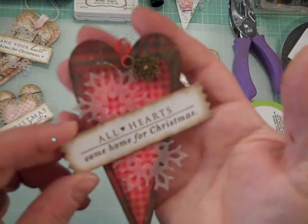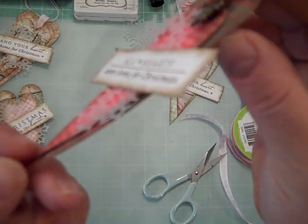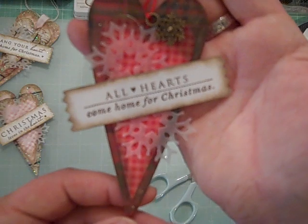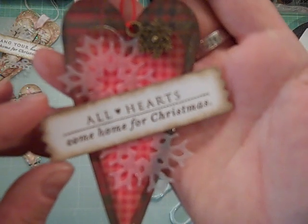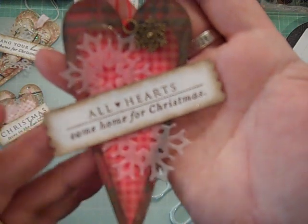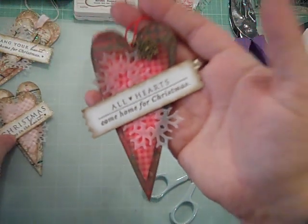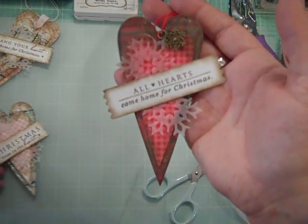I added a little charm — you could add anything you want to decorate the tag. This is a layered tag; I have foam dots in between the hearts and you can use any pattern papers you have on hand to create these. One of my favorite things about Christmas is going home and being with family. I really love these sentiments: 'All Hearts Come Home for Christmas' and 'Christmas Lives in the Heart.'